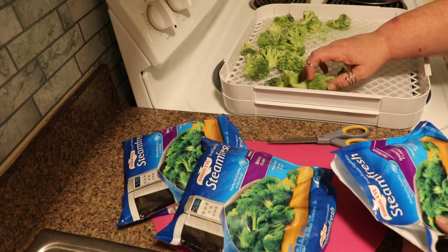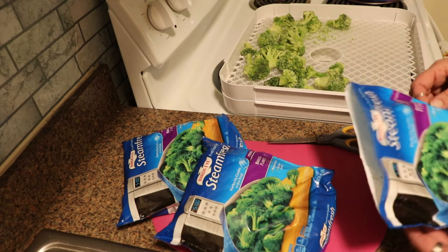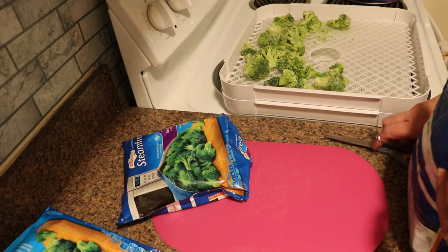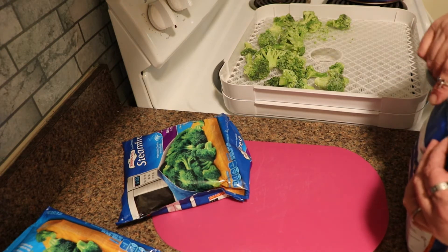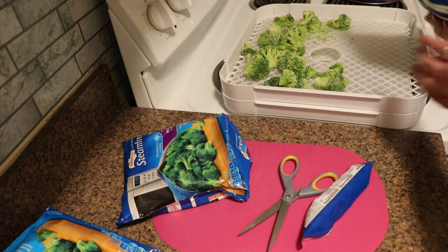Because I'm dehydrating from frozen, they'll take a little bit longer. Typically this is about 6 to 8 hours, but because they're frozen they'll probably take up to about 10 hours. I will check them at 6 hours and I will probably rotate the trays at about 4 hours. These are going to be done at 125°F.